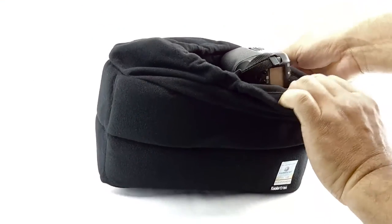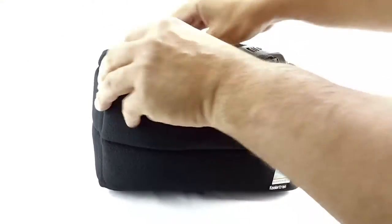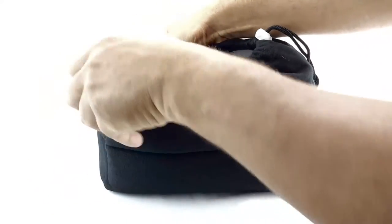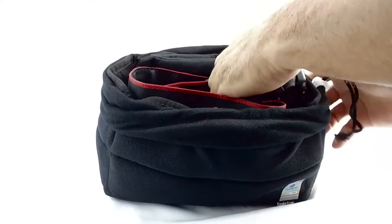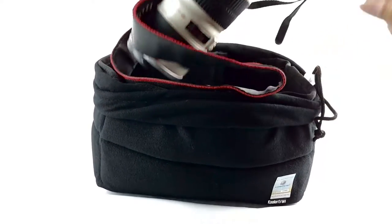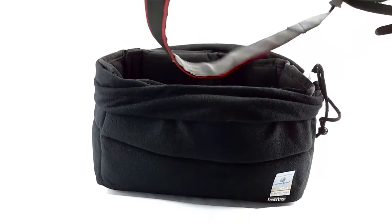You could take it out and place it somewhere, leave your camera in there while you're setting up, and when you're ready just take it out. You can use this bag in different ways — it doesn't have to be like this.